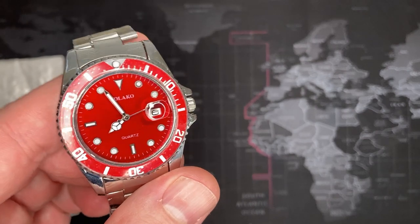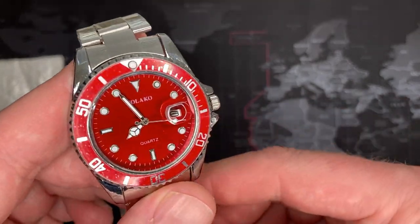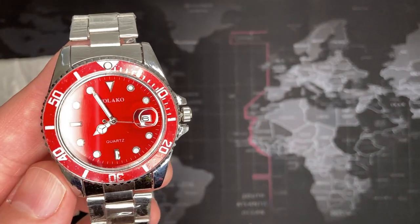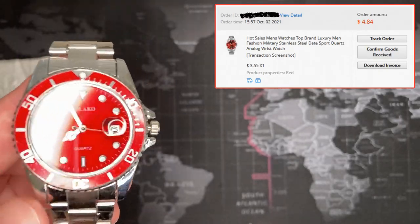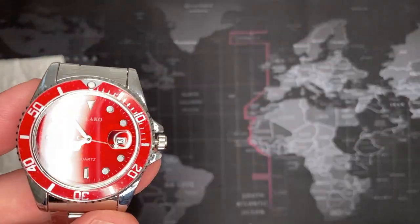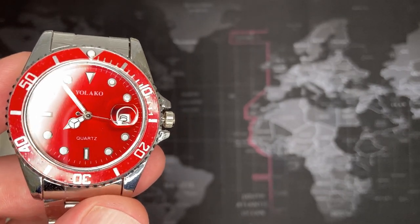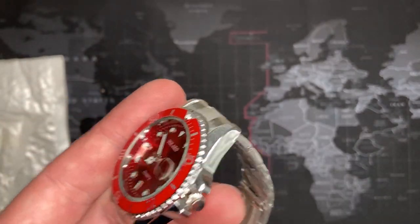So this one is great — I am getting such a kick out of this one. The reason I bought this one — you might be saying, 'Good lord Todd, why did you buy this?' I bought this one because it was the cheapest quartz dive watch I could possibly find. I thought it was hilarious. I can't remember exactly what I paid but it was like four-something dollars. It is a quartz watch, and interestingly enough it is really loud — almost sounds like a Timex, but without the quality.